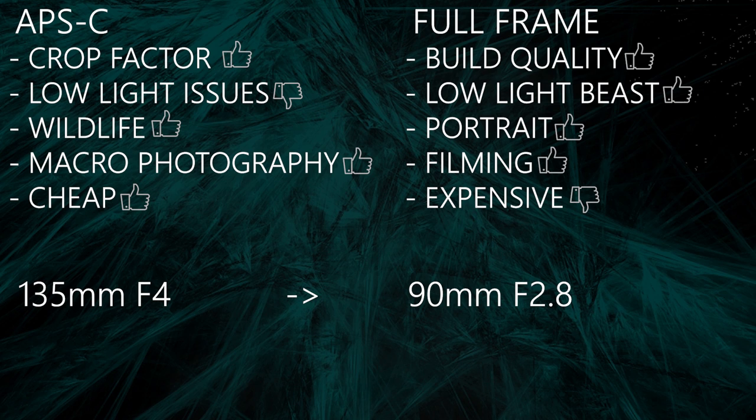So what does that mean for you? If you're interested in macro photography, the APS-C sensor is definitely the sensor of your choice — it's cheap, you get higher magnification, and if you're dealing with low light and noise, just use a flash. Same for wildlife photography: a 400mm lens becomes a 600mm lens, you save a lot of money and don't have to buy expensive long focal lengths — just use the benefit of the crop factor. But if you're interested in portrait photography and a shallow depth of field, a full-frame body is the body of your choice.